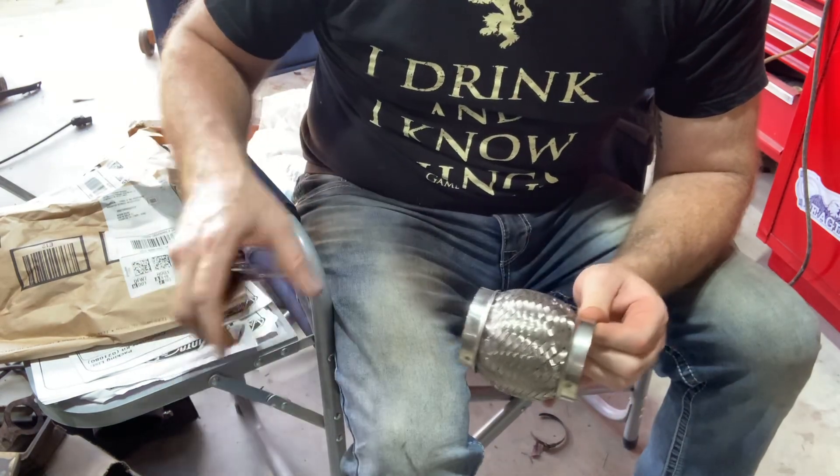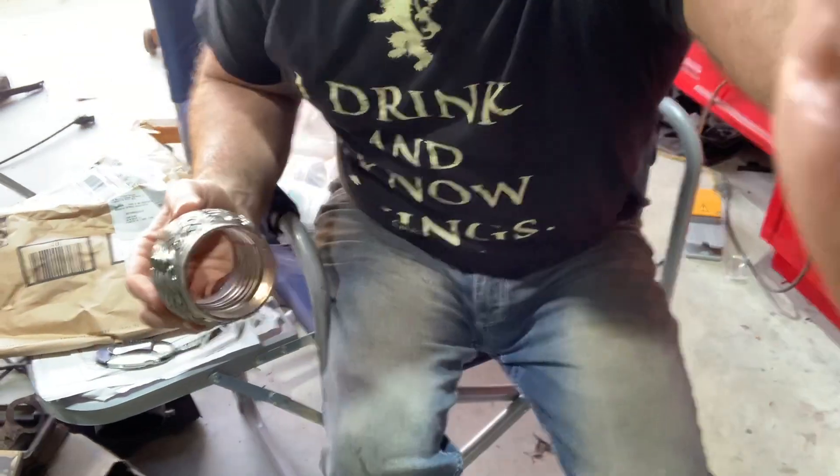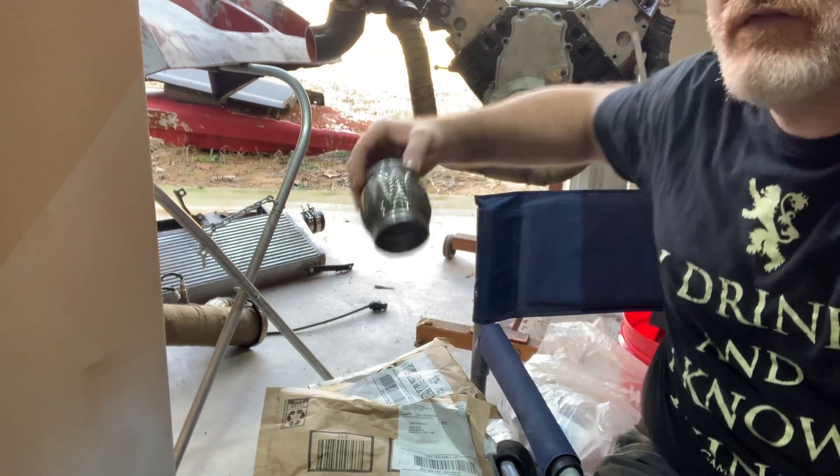This is the crossover piece for the exhaust, right here. Make it a 2.5 inch.